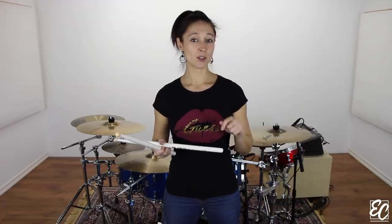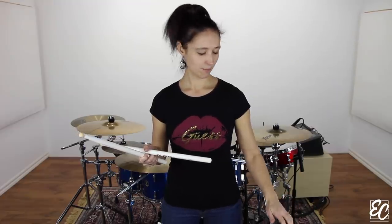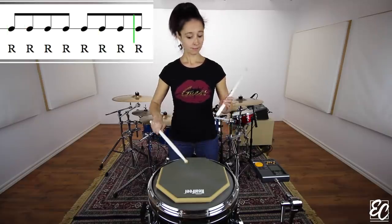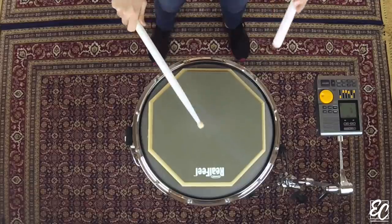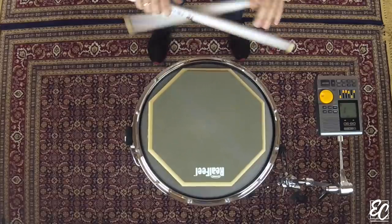For measures 3 and 4, we just need to repeat measures 1 and 2. So we will do the same thing twice. Here's the whole exercise. And we stop on measure number 5 with a quarter note on the first beat.